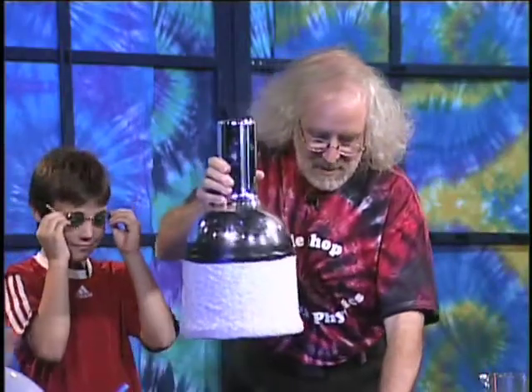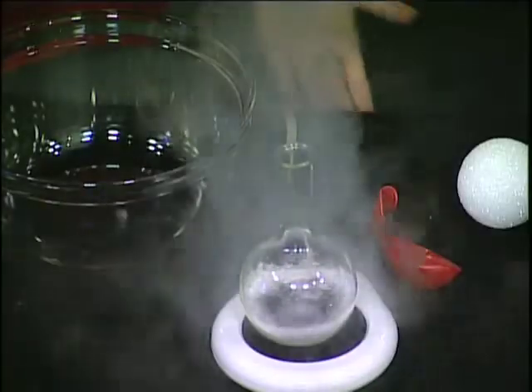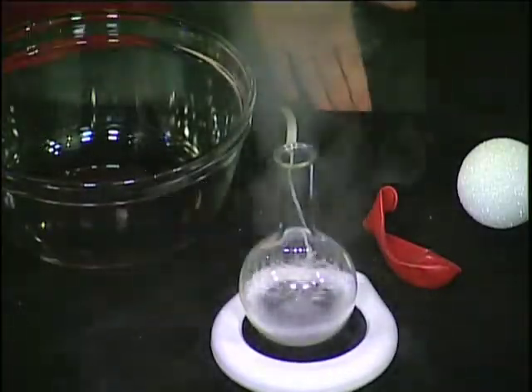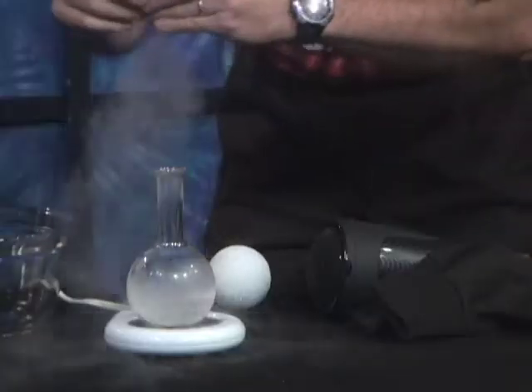What I'll do is take this liquid nitrogen and pour a little bit in here. What it's doing is turning from a liquid back into a gas — it's boiling. You see the bubbling?